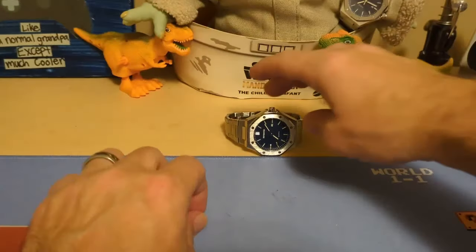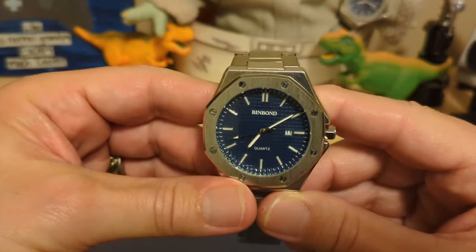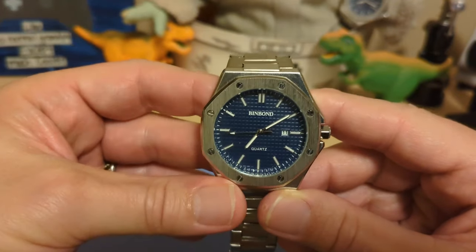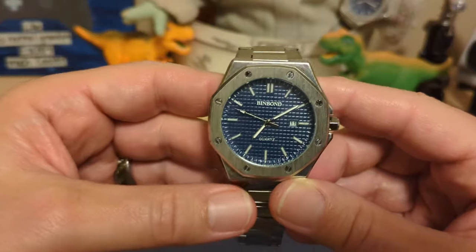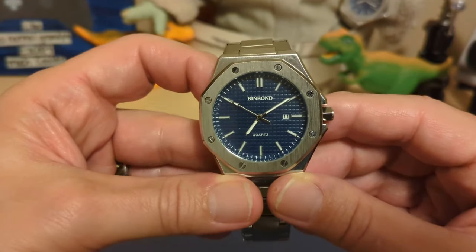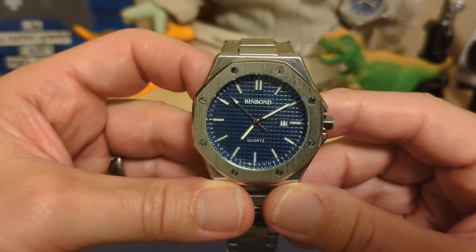Let's take a look at the watch. It didn't come in a box — this watch is ultra affordable, and ultra affordable watches rarely come in a box, and if they do, it's such a simple box, why even bother. But here it is.